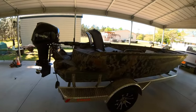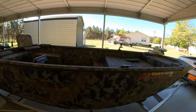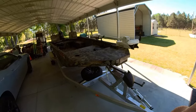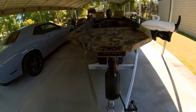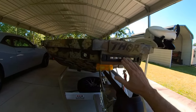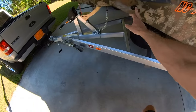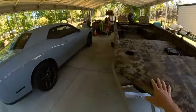Kind of do a walk around. We'll start here at the front. The brand of the boat is a Thor boat. It comes with built-in recessed lights, a light bar there, your side lights. And the other lights on the side are your navigation lights.